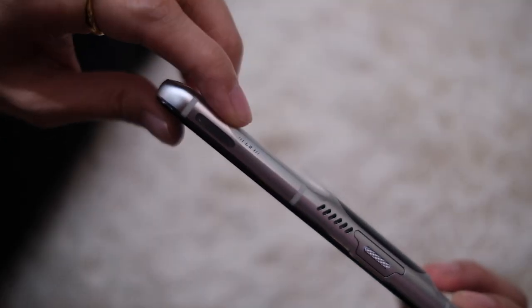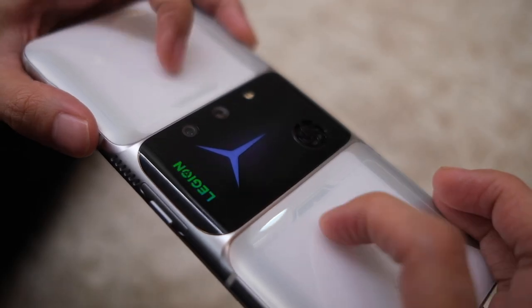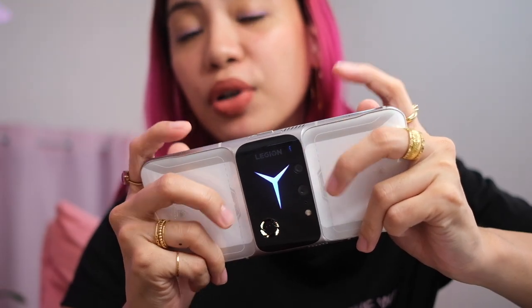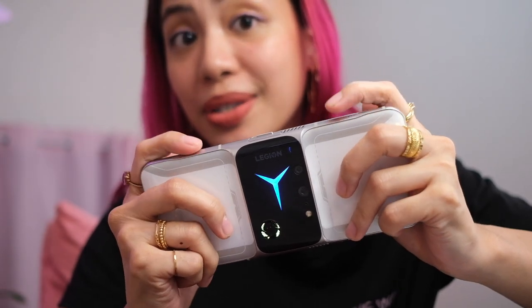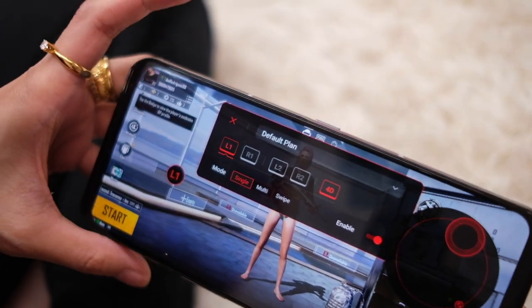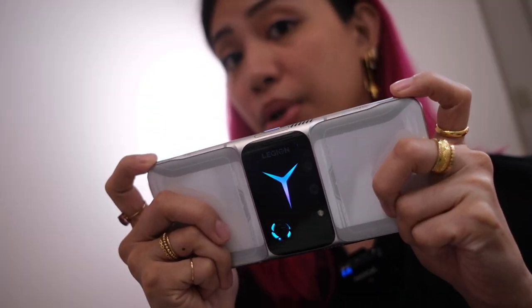For the ultimate gaming experience, this thing offers air triggers, and there are not just two — this has an Octa trigger system. That's one, two, three, four, and then you have them on the back as well. So when you play your games, it should be more comfortable just using these controls. These triggers are also customizable, so you can move them across the screen wherever you like. Also, the haptics on this phone are feeling pretty good.